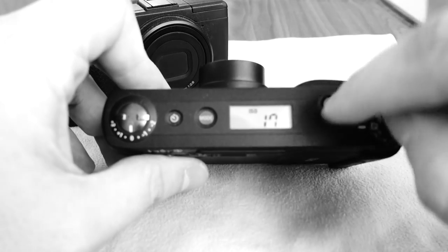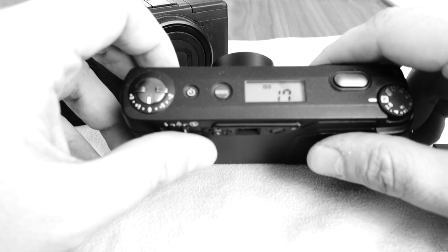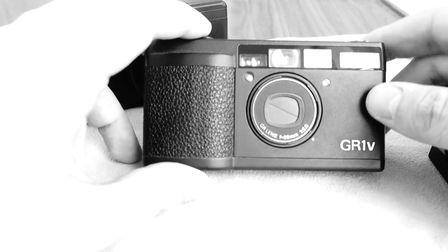The GR1V has exceptionally good quality with some flaws — sometimes the LCD screen doesn't work properly, but you change the batteries or take them out and put them back in and it works again. This camera is really really good — 28 millimeter lens. It's a film camera so it's a full-frame camera.